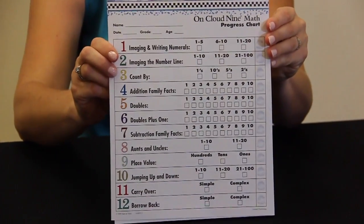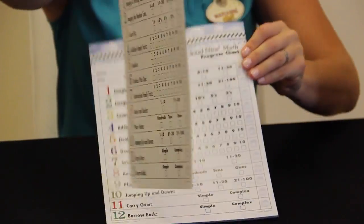To monitor student progress, the kit also includes a pad of 30 student progress charts.